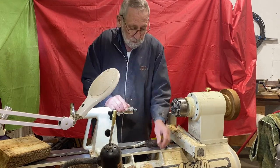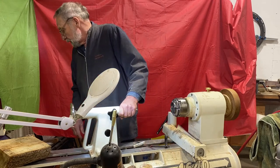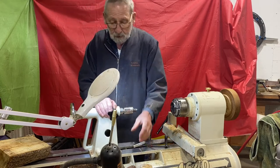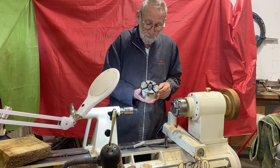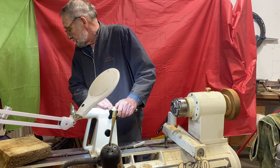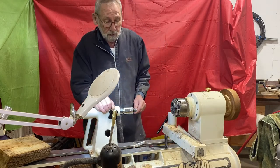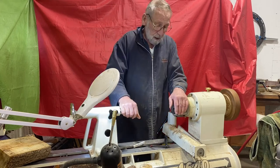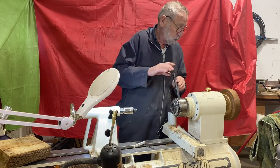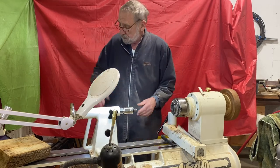I also have the number three set of jaws, which is larger — they go from three and seven-eighths to five and a quarter inches on a tenon, or four and a half to six inches on a recess. I also have spigot jaws that are three-eighths to two inches, or one and an eighth to two and five-eighths in expand mode. There's no doubt about it — if you turn for very long, you're going to want at least one chuck. It makes things so much easier and quicker.